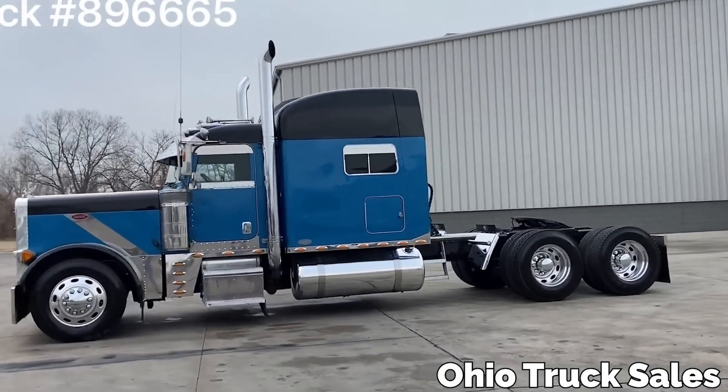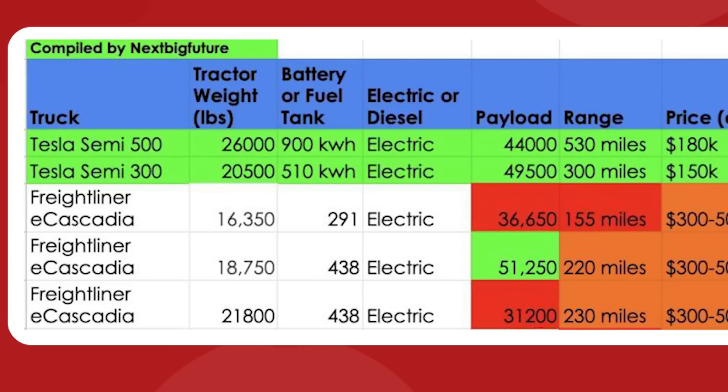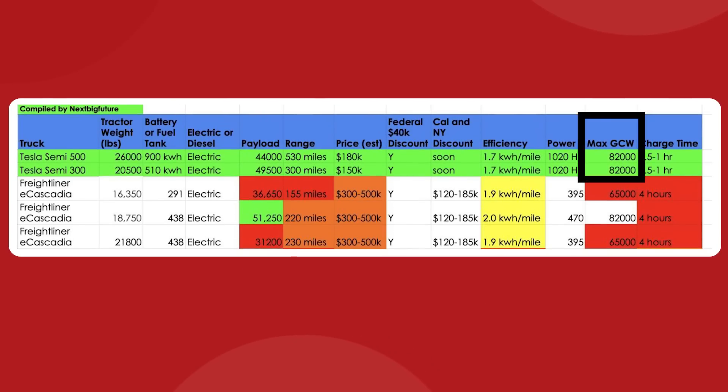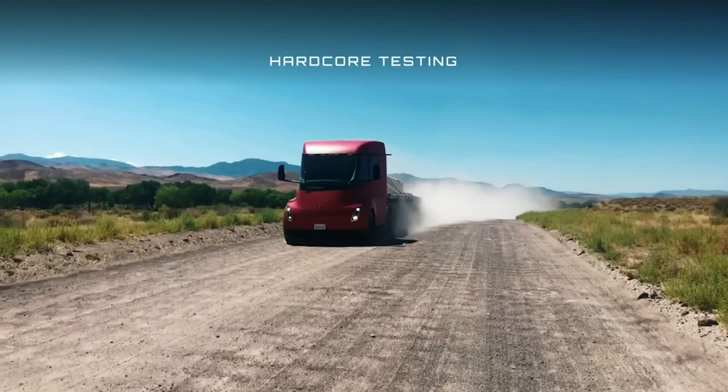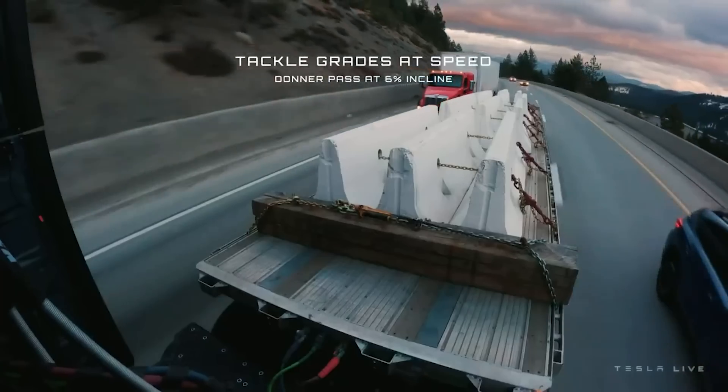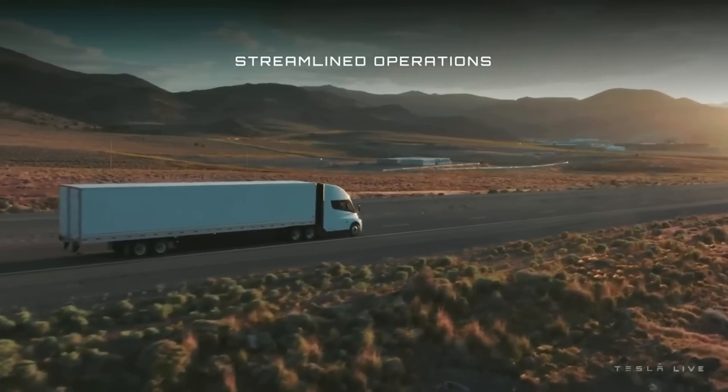We also have the chart from NextBigFuture to help get a more complete picture. The tractor weight for the 500-mile variant is listed as 26,000 pounds, which would likely be referring to the curb weight of the vehicle. Then we're shown the payload weight: 44,000 pounds for the 500-mile Semi and 49,500 pounds for the 300-mile variant. The 300-mile Semi can carry a little more because it's not hauling extra batteries. The GCW, or gross carry weight, confirms that this payload number is separate from the tractor weight. And this is why some people were confused, because 48,800 pounds of GVWR doesn't allow for the payload capacity we saw the Semi pull back at the delivery event in December.